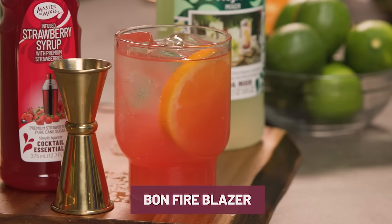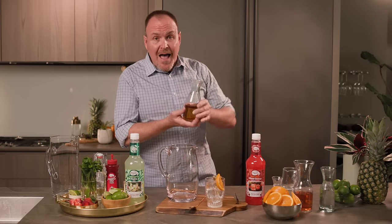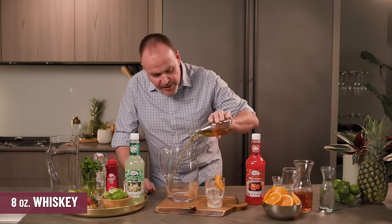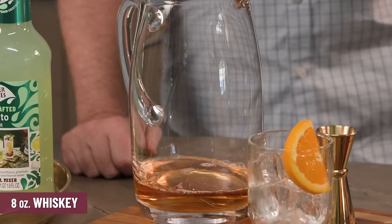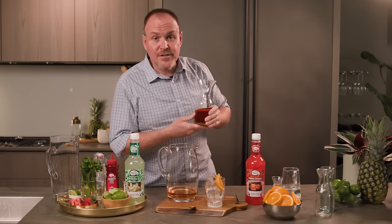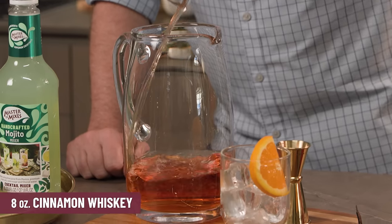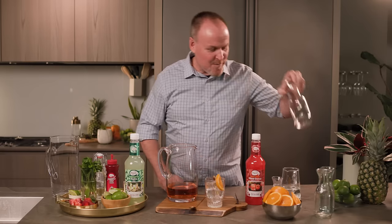Let's get started with the Bonfire Blazer. For the Bonfire Blazer, in this big pitcher we're going to have eight ounces of whiskey — your favorite whiskey, it could be bourbon or rye — and eight ounces of a cinnamon whiskey. So here we have some of that fire flavor coming into the cocktail, so fun and delicious.